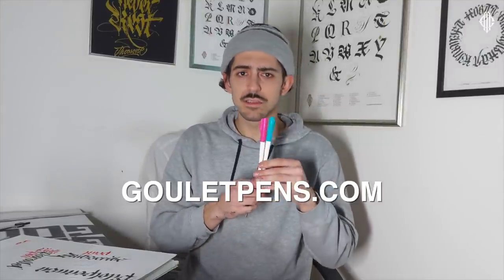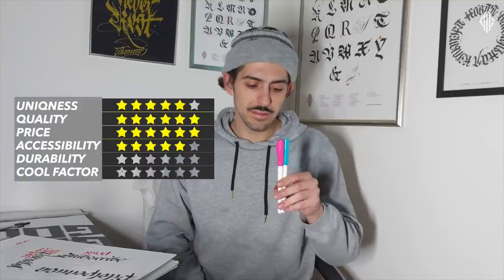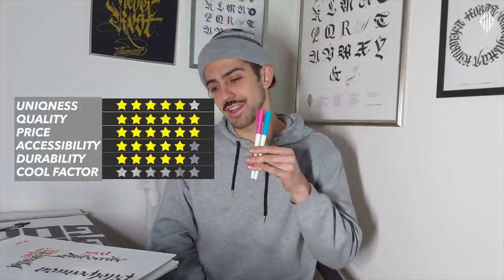For accessibility: at the moment the new sizes are sold on gouletpens.com for $10 each, and on Amazon for $7.50. Amazon makes it quite accessible for a lot of people, and I believe over time there will be many more places to get them. For accessibility at the moment I'll give it four stars. For durability: it's plastic and breakable — I myself have broken so many Pilot Parallel Pens — but at the same time some people have used them for years. Durability gets four stars.